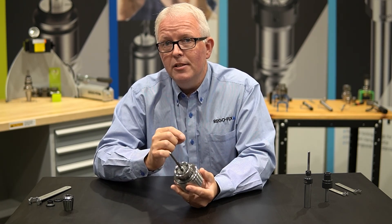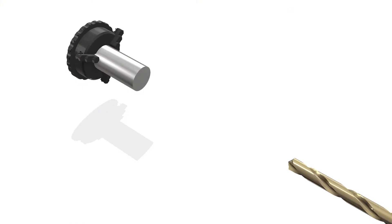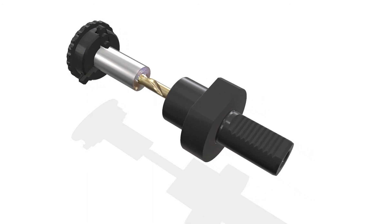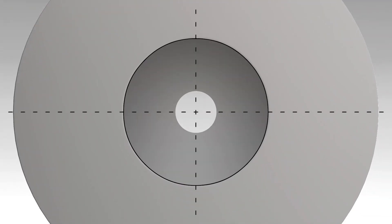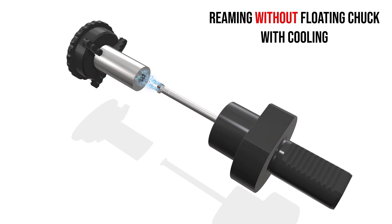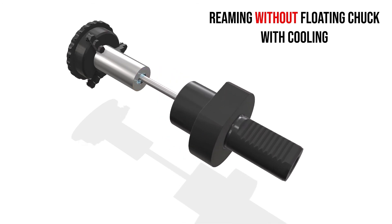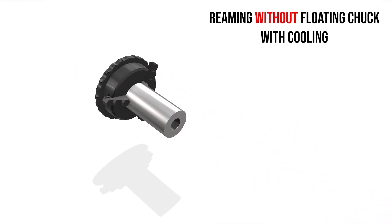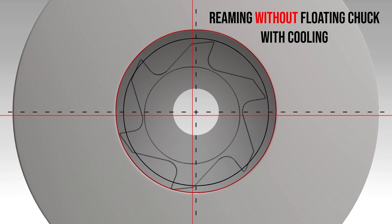Let's bring up some animation and show you what a floating holder actually does. Let's take a look at a typical machining application where a floating holder could be used. I've drilled the center of the part and I can see my drill came through perfectly — it's right on centerline. Now I come through with a standard rigid holder and I do my reaming with that. But the problem is my machine repeatability isn't exact, and I can see now that my reaming centerline is not on the centerline of the drilled hole. So now my part may be out of specification.